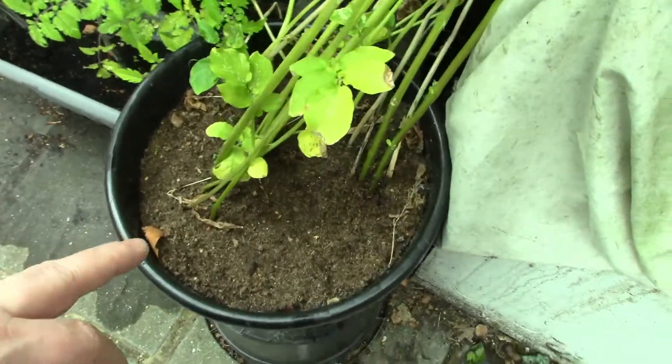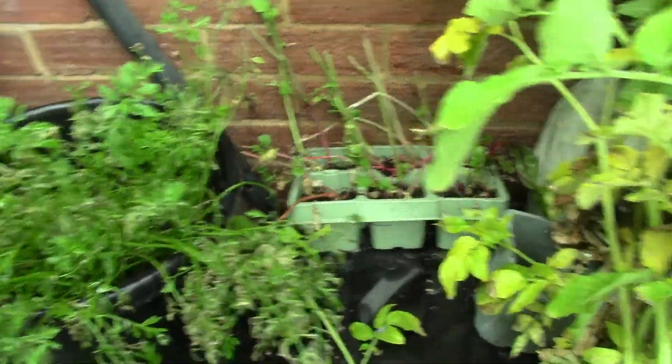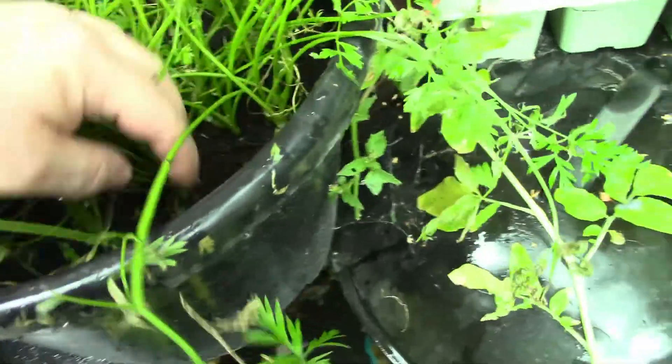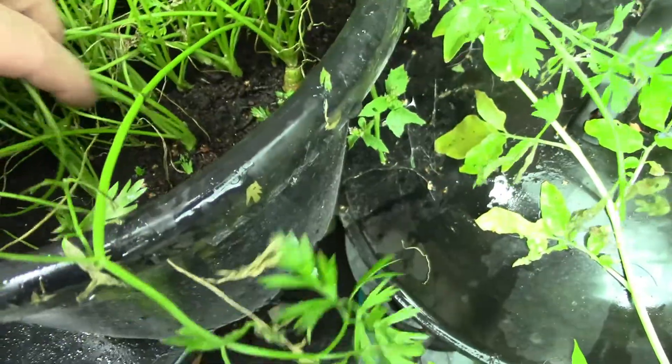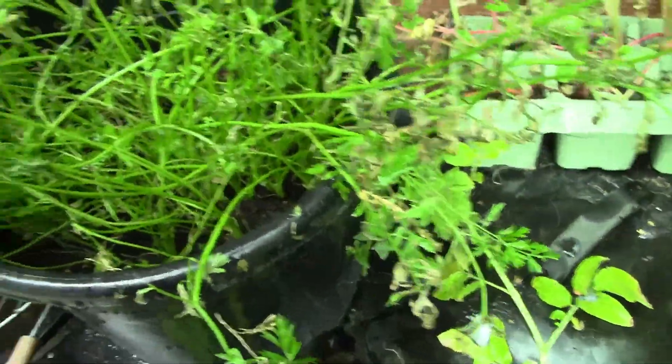There are the potatoes I'll be harvesting in a minute. That was the radishes, which I was never really interested in anyway. Carrots — oh yeah, look! There are some, but I'll leave these for a bit longer because they don't look like they're going to be very big yet — they're a bit packed in there.